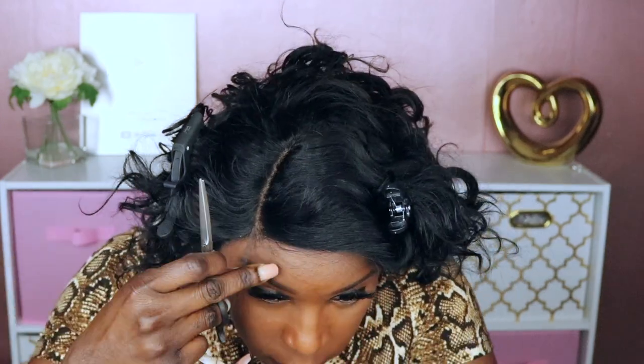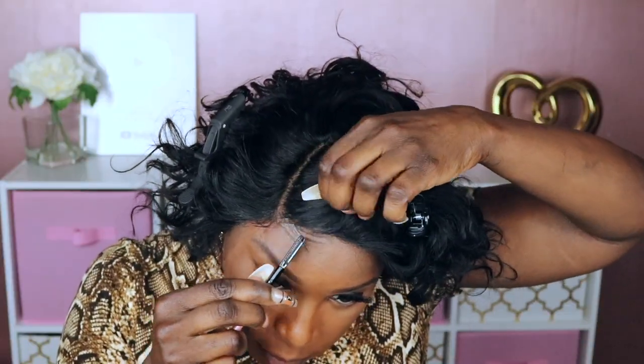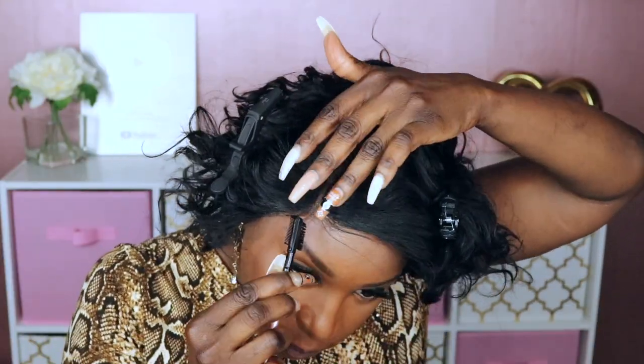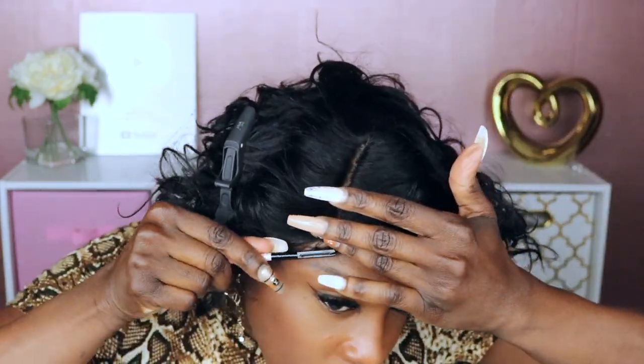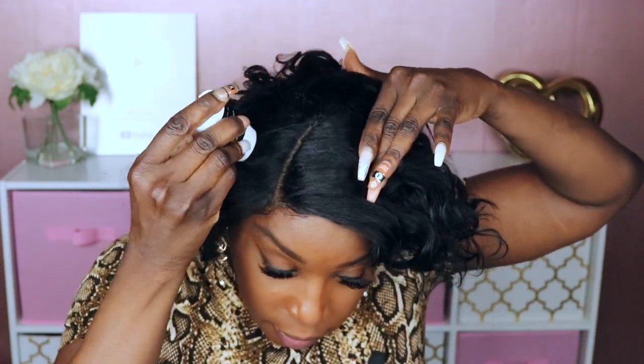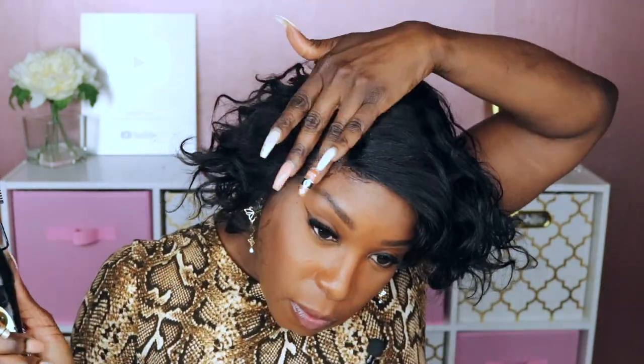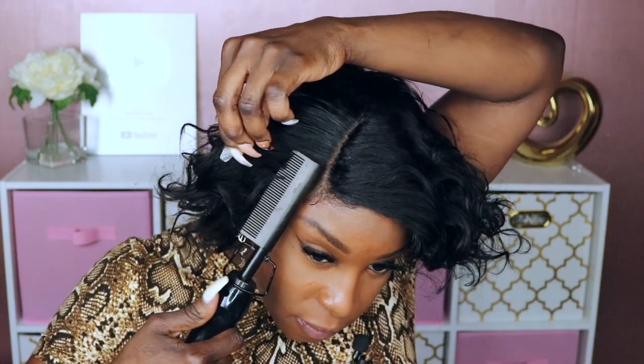You literally don't have a lot of hair to play with since this is a t-part. I'm gonna use my Asia Beauty wax stick and gently flat iron this part area to get it to lay a lot more flat — you're gonna press down at the back of the hot comb.